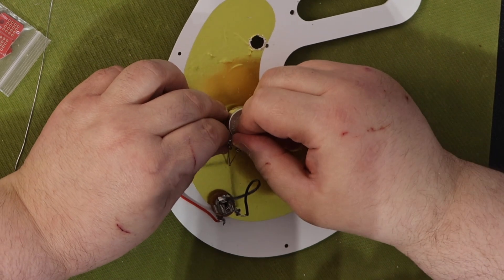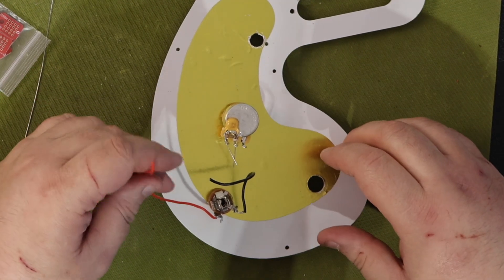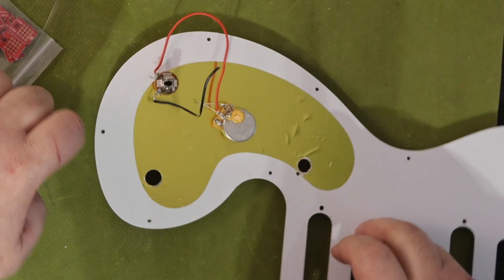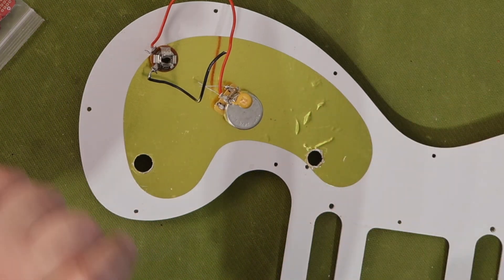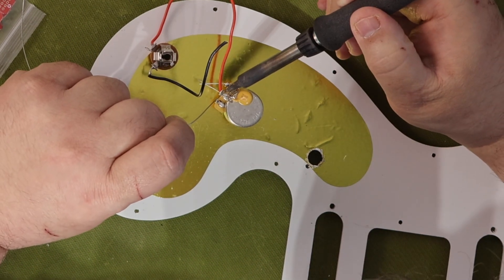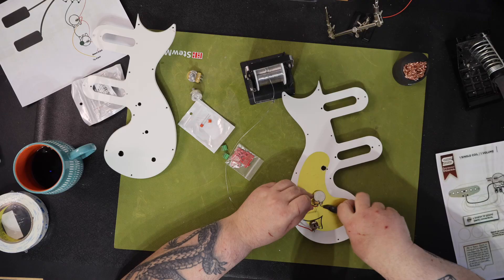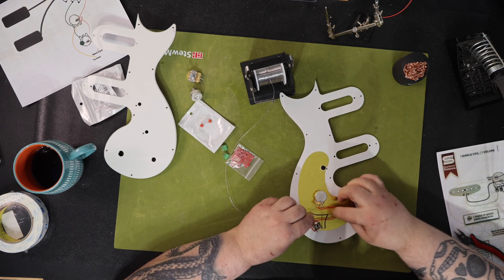I thought about it for a while and came to the conclusion that this would be a challenge and actually be really fun to build. I told him I'd do it, and I also decided I'd build one for myself. I no longer had the Epiphone Les Paul Melody Maker E1 from a prior video, so I found a beat-up version on Reverb for $150 and ordered it. You can pick up this guitar for about $150 to $200 — it's really a great introductory or punk guitar, with no frills, looking like the original Gibson Melody Maker with its very distinctive pickguard.